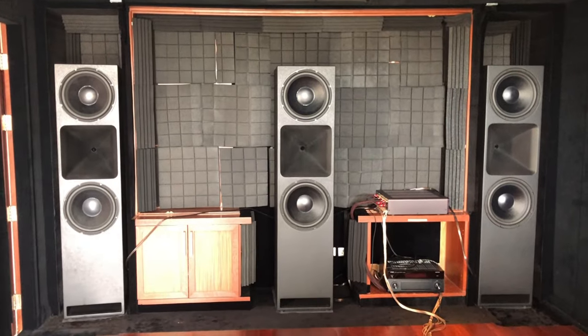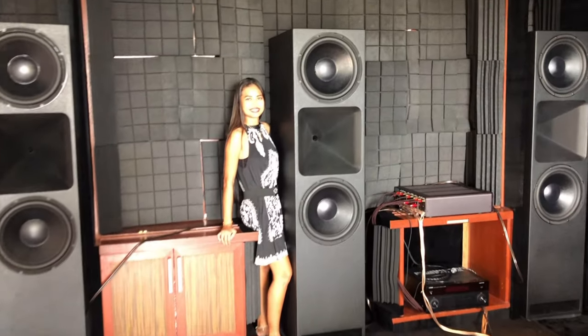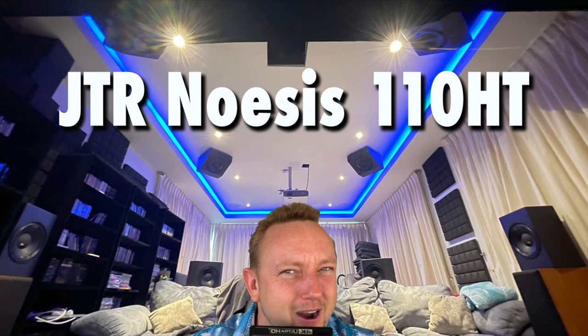For a long time I was thinking to upgrade my subwoofer, and I'll tell you why. I have three 215 RT Noesis speakers, which are huge speakers — each one in the front is 100 kilograms. I also ordered eight speakers for surround duty, the 110 HT. I put the review of all the speakers already on this channel, so please watch it — you will be amazed at what amazing things Jeff Parminian is making from JTR.